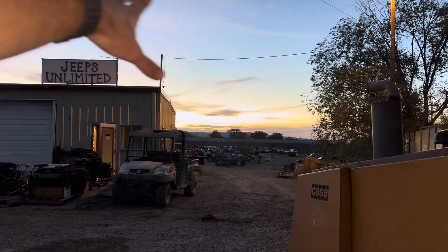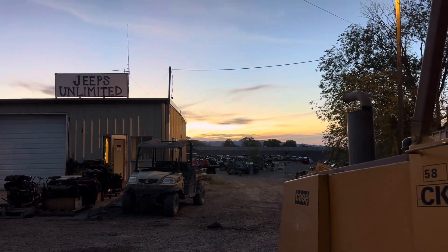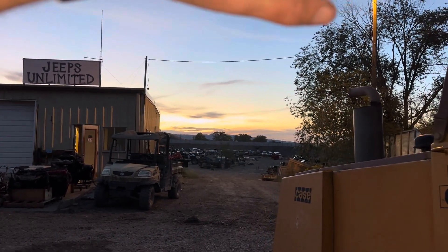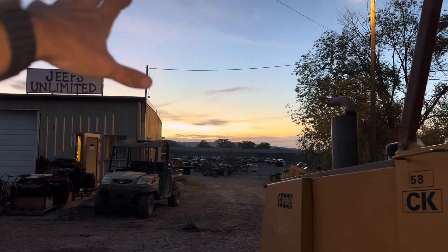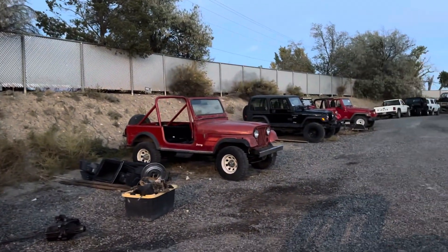Jeeps Unlimited, 7 acres. We have a gigantic yard out here, and we just do Jeeps. We have a couple trucks in the back, but by and large, this yard is filled with Jeeps and CJs, YJs, TJs, JKs, and even some Grand Cherokees. So we've got quite a few things going on up front here.